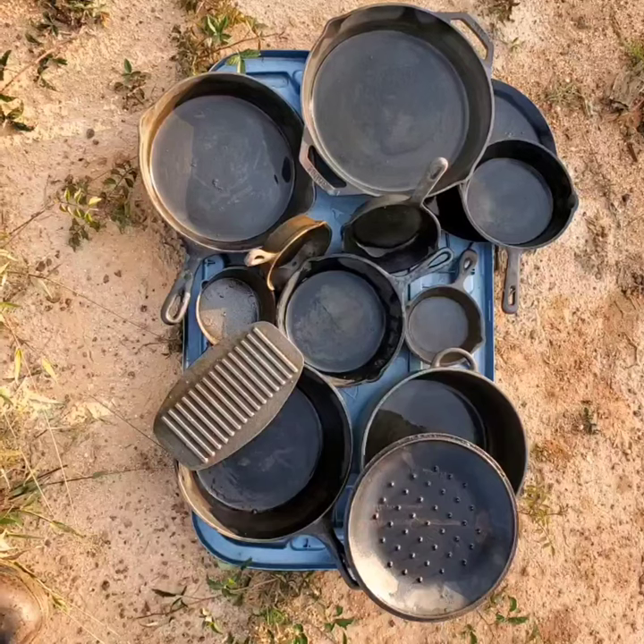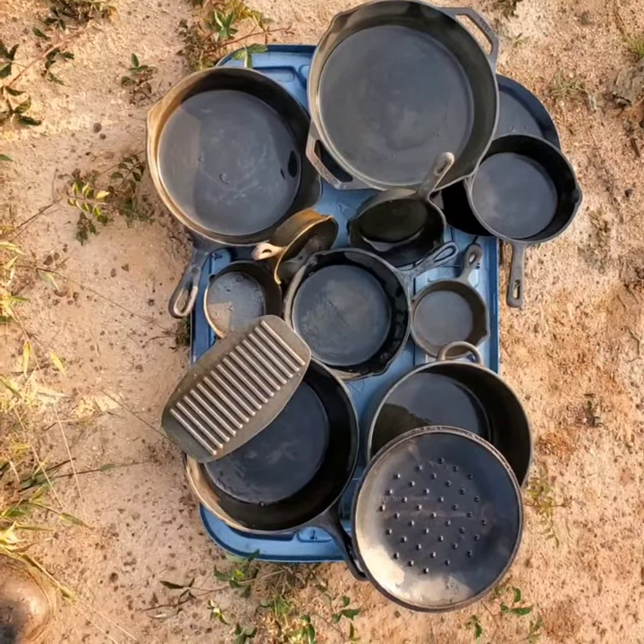Now I have to take my time and season them real good before I use them.